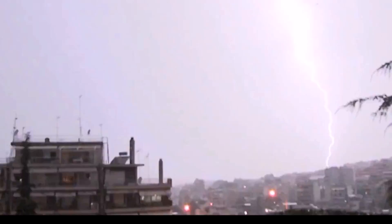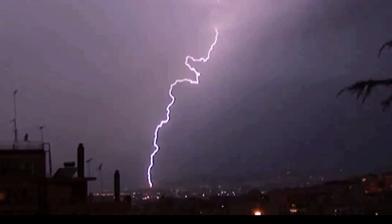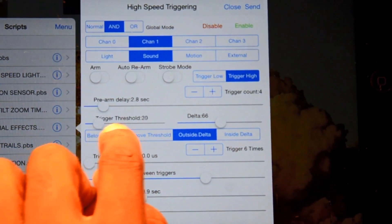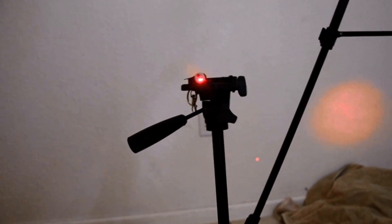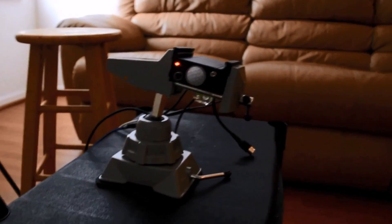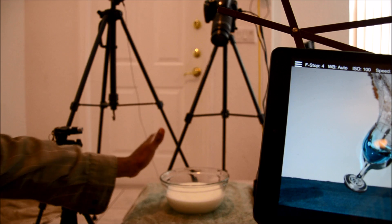The built-in light sensor lets you take a picture the instant it detects a change in light intensity — for example, during a lightning strike. Using your smartphone, you can wirelessly adjust the sensitivity to detect different lightning intensities. The light sensor also detects lasers; if something breaks the beam, CAMSformer can trigger your camera or flash to take a picture.